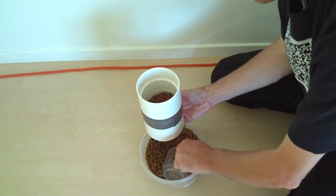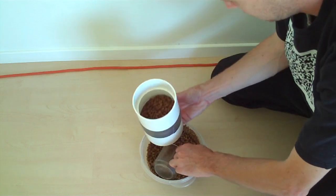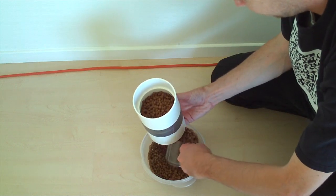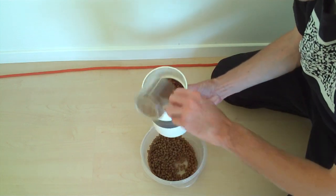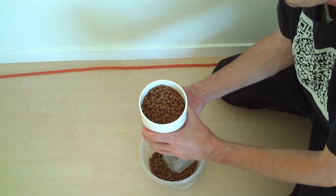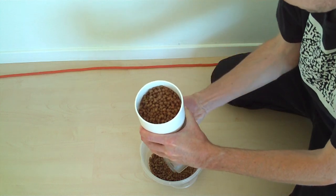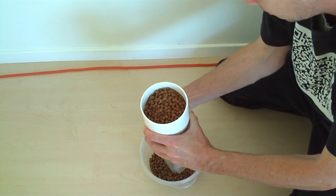I'm keeping that bottom one pressed tight, because otherwise it will just fall down. Okay, so I'm going to rotate by hand, and food will come through. It's supposed to go on my hand, but yeah, food went through.